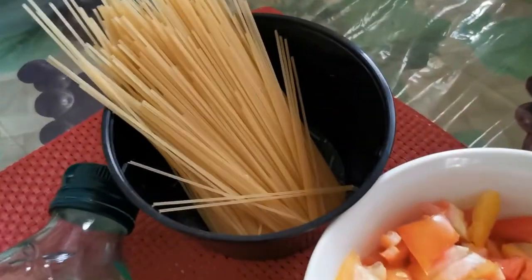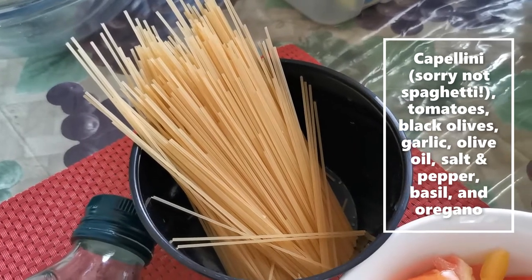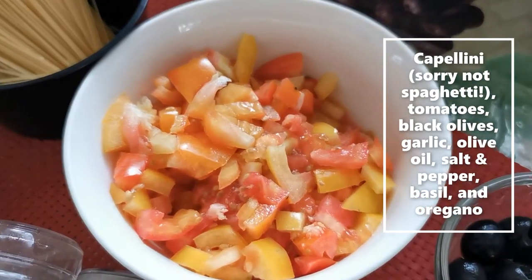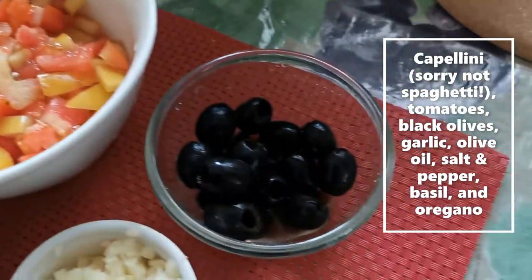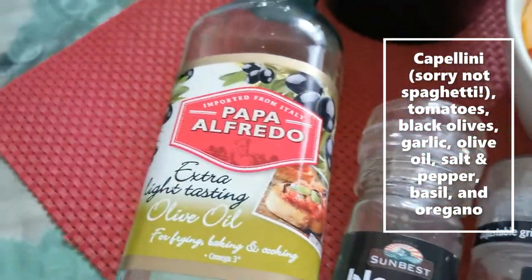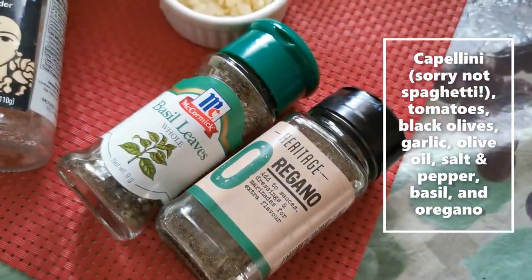For this recipe I'll be using my only remaining capellini, which I already broke into half, and then some tomatoes, black olives, some minced garlic, olive oil, salt and pepper, and basil and oregano.